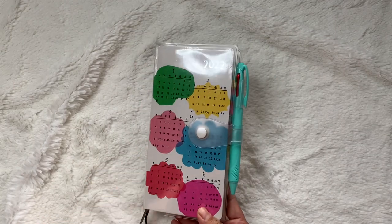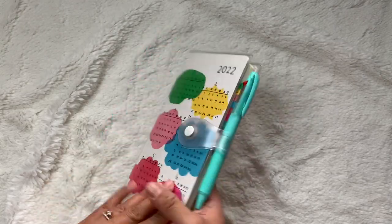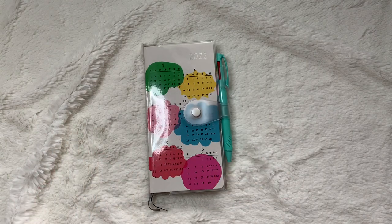I am using stickers now — I initially didn't want to use stickers, but I just wanted to. Anyway, that's not what this video is about — using stickers or not. This video is a flip through and setup of my Hobonichi Weeks.